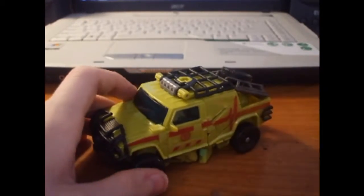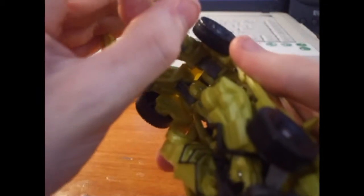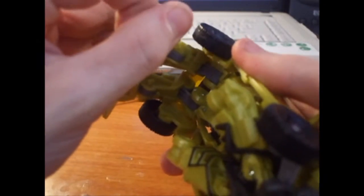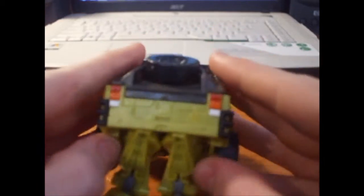To transform him, start by pulling out his fenders and his little spiky pieces. Then go to the back, take those panels and raise them — pull that in, pull that in, pull that down.